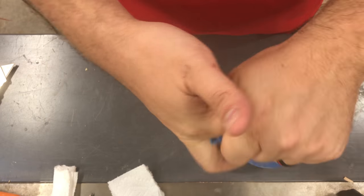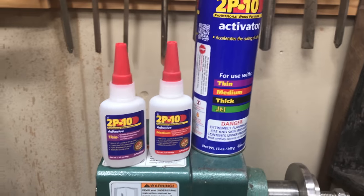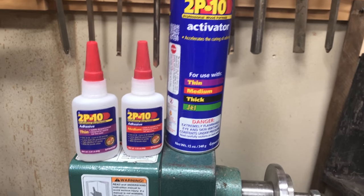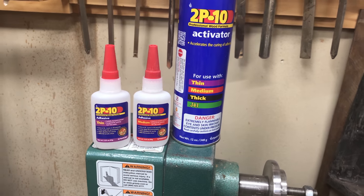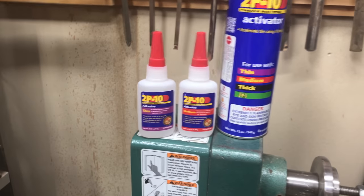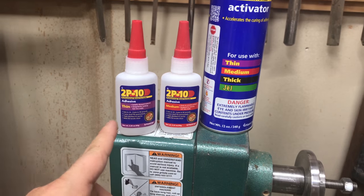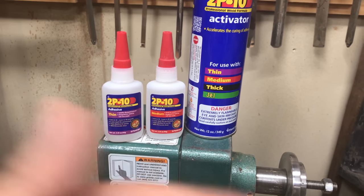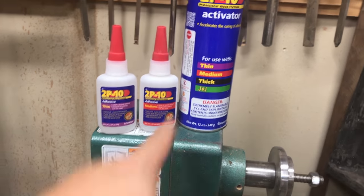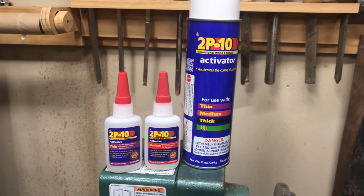Since you're using super glue, you do not want to get it all over your hands — the tape just prevents that from happening. To do the CA finish, we're going to be using a product from FastCap called 2p10. They have multiple different thicknesses, but for this particular case we're going to use medium and then thin. We'll put one coat of medium followed by three coats of thin, and in between each coat we will spray it with the activator.